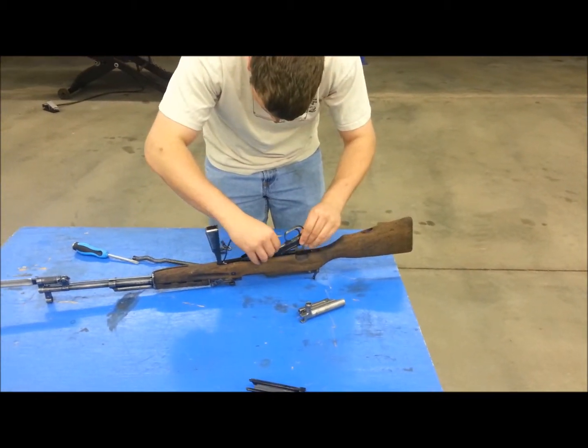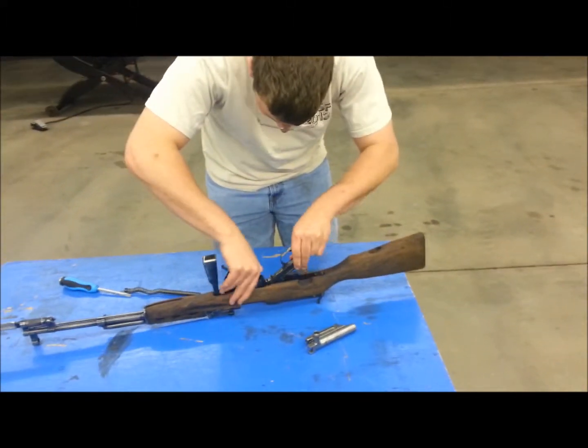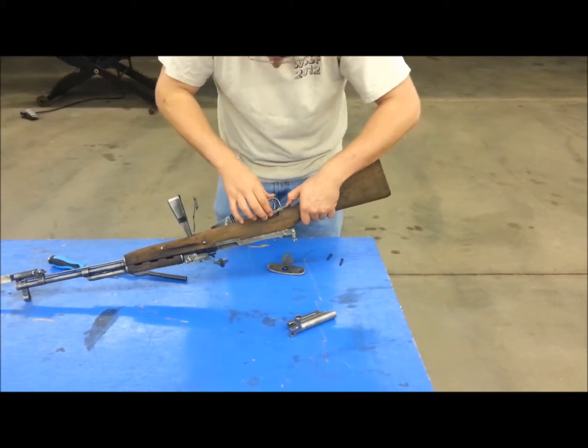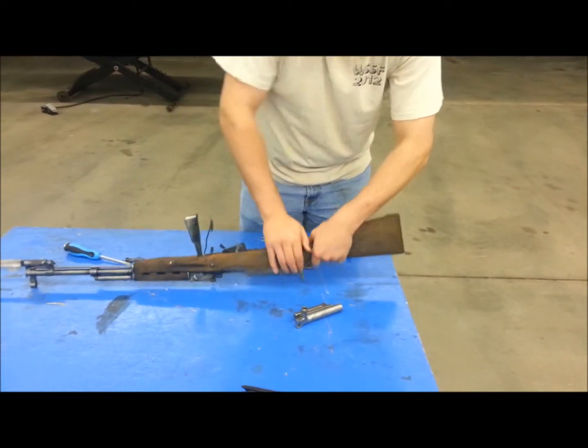Do not forget the detent spring — bring grave dishonor onto family. You must press something against the receiver.